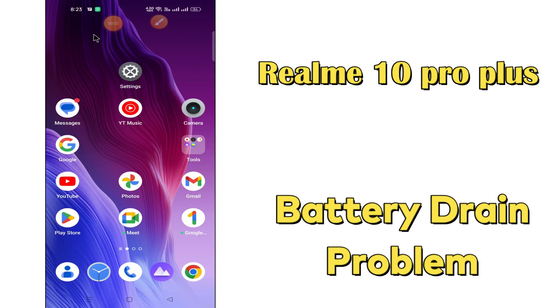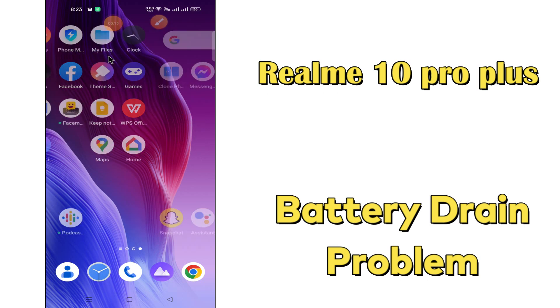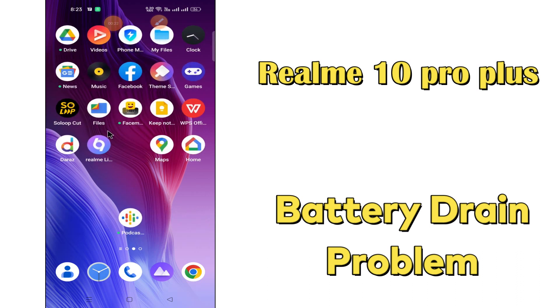Hi everyone, today I'm going to show you how you can fix the battery drain problem in your Realme 10 Pro Plus. I'll tell you a few tips and tricks that you can use to fix it. Before I start, if you are new to my channel, don't forget to subscribe and press the bell icon. Watch the complete video and learn how we can do it.